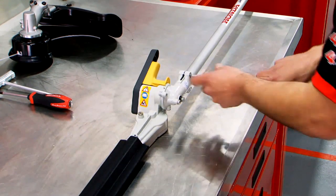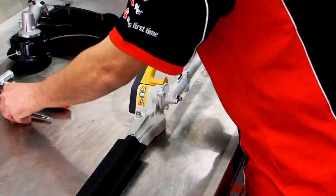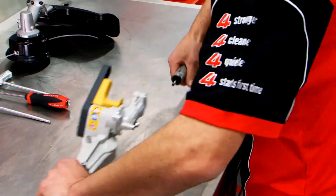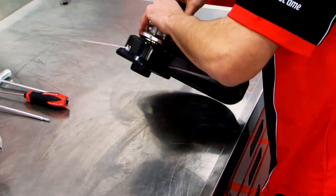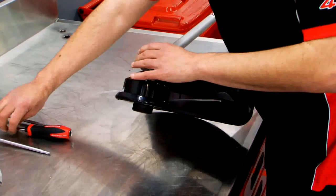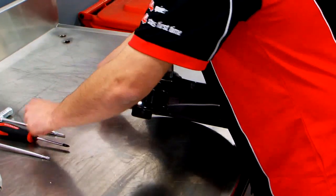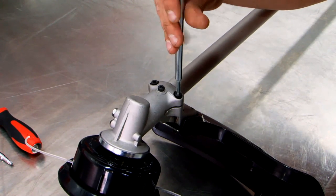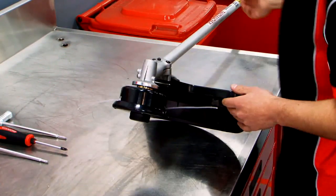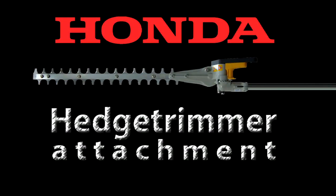Just take your Torx bits and just loosen them, slide it off, always make sure your safety guard's on and reinstall the standard head. That is easy! We'll see you next time!